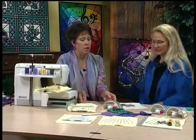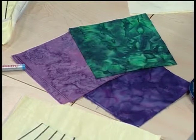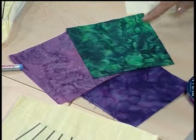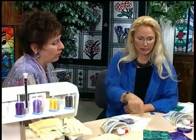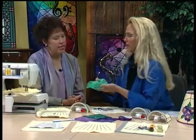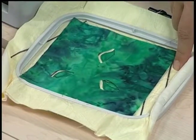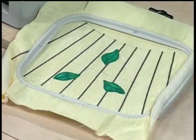Speaking of fabrics — batiks work wonderfully for this stained glass look. They have such color depth and dimension — they look like glass, like stained glass. Plus they have a tight weave and they're not going to ravel. Once all three colors of the applique are completed, we're then ready to do the trimming. Did you have to spray the base to keep this onto your background? Actually, just laying it on top is enough and it just stays right on.